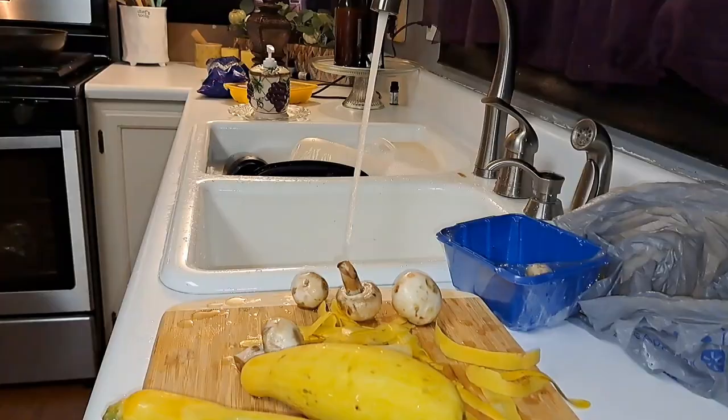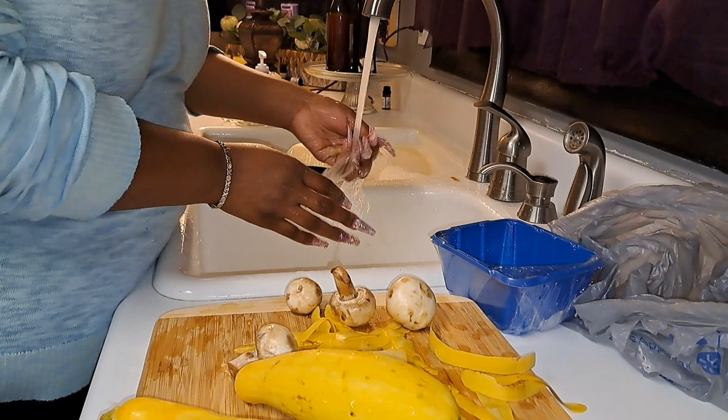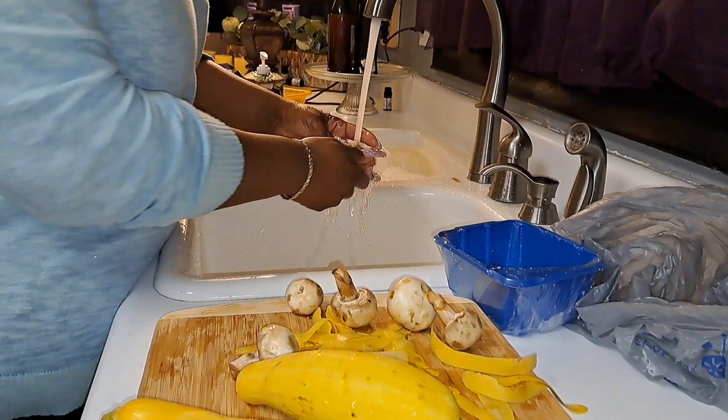Alright so I'm washing off some mushrooms now. I wash my mushrooms y'all — I don't care that nobody says they're soaking up water. I'd rather wash them. I ain't with the wiping down 'cause they be too dirty, so I wash my mushrooms.